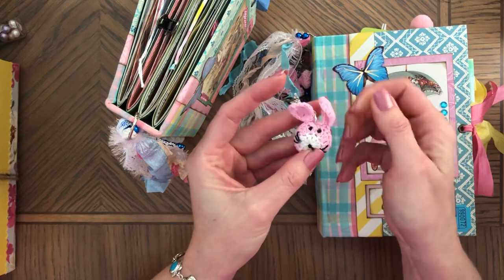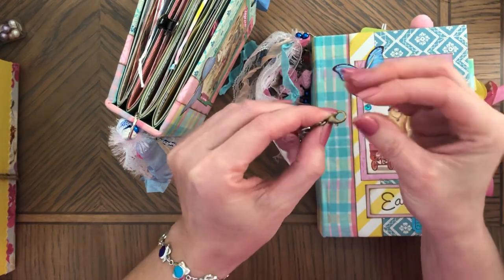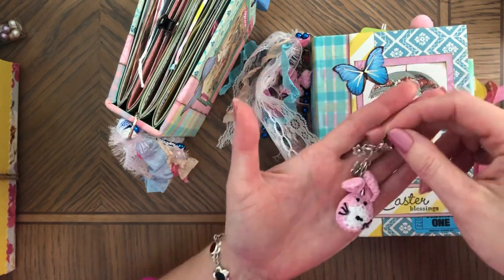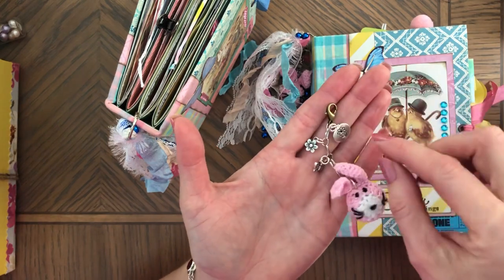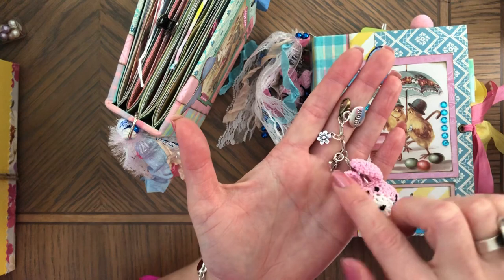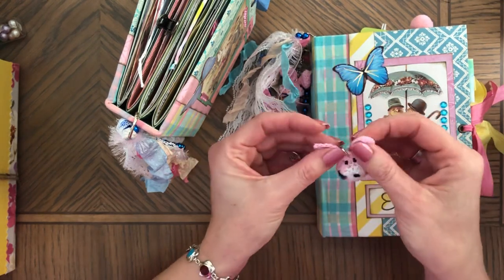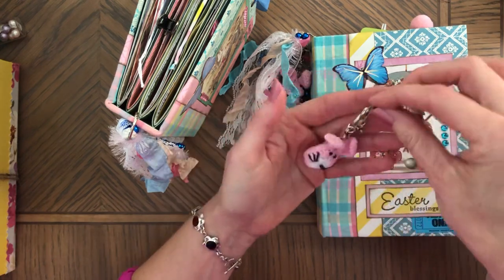That's the lobster clasp I used. I decided to add some charms — they both have the same charm. This one says 'Grow' and it has a flower, a tiny flower, and a small butterfly. I just recently got lots and lots of charms, so I need to start using them.